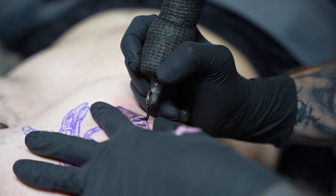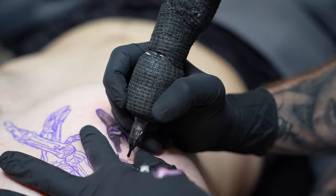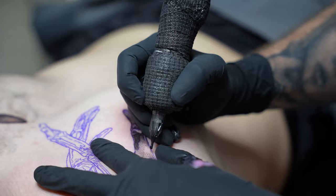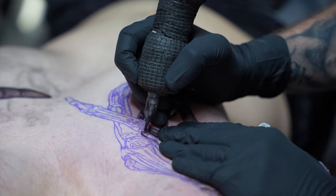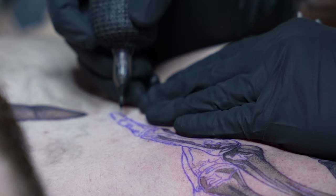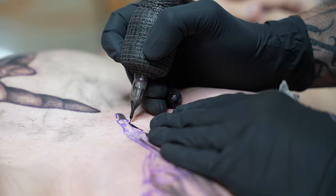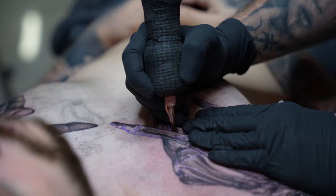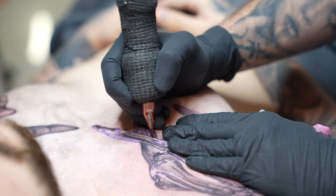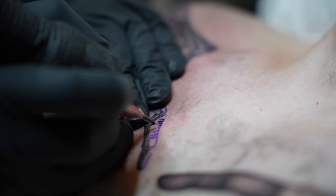Once I have my darks in there and my midtones, I'm doing the same thing as the first hand. I'm going to look at the values, build them where they need building, darken the blacks, bump up the contrast, and brush over the entire image to create a really nice value. Making sure my gray scale is there and there's not too much open skin.